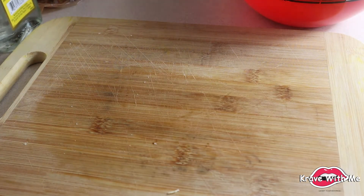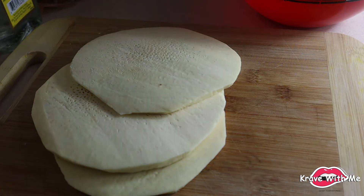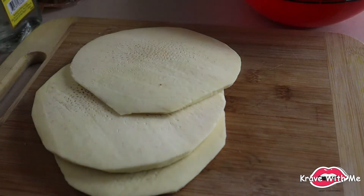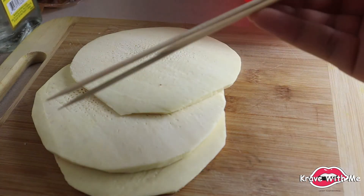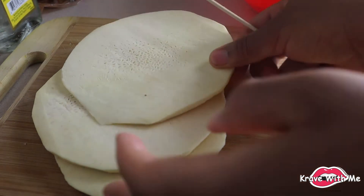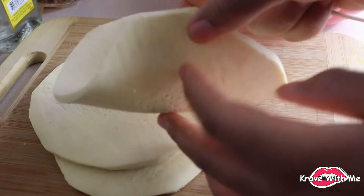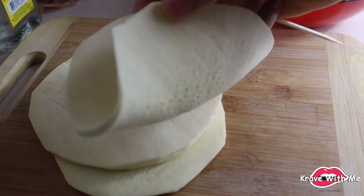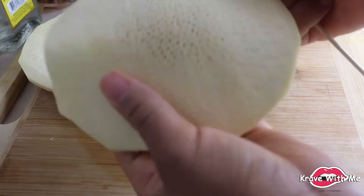Here are our breadfruit tacos that we're about to make. The next step is we're going to shape the taco. I have some bamboo skewers here — you can get these at Dollarama, Walmart, anywhere. These are what are going to help take shape and hold the shape while they're frying in the pan.